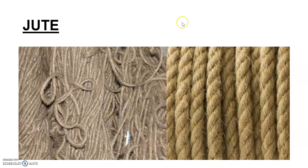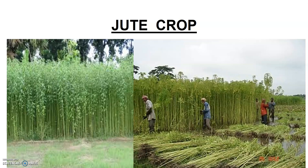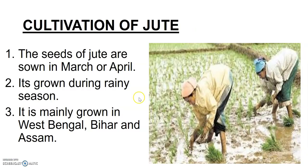We have seen a lot of jute ropes around us, which are very commonly seen in Indian markets. Jute crop is grown just like any other crop in the fields — it is a tall crop. Jute crop is initially green in color. The cultivation of jute takes place around March and April, when the seed is sown. The places in India where it is grown are West Bengal, Bihar, and Assam.